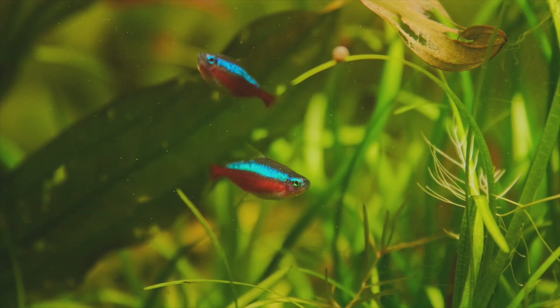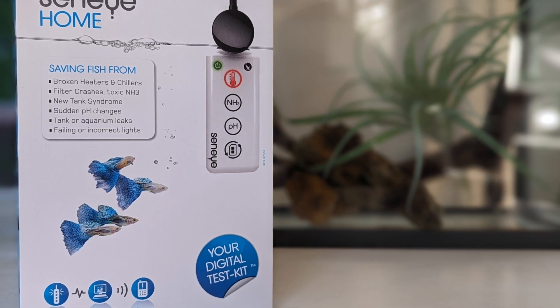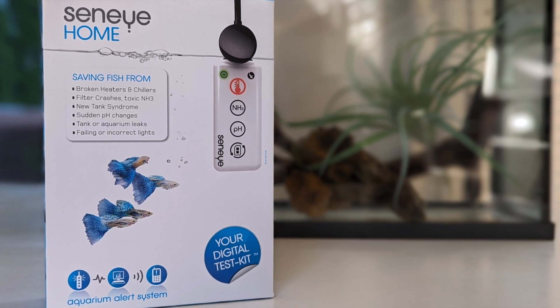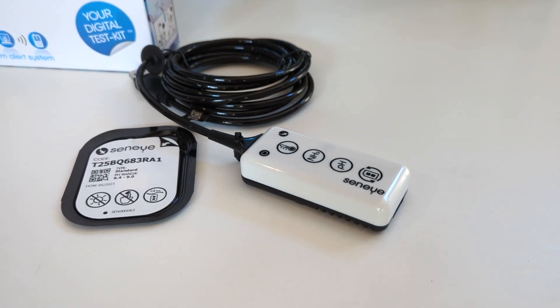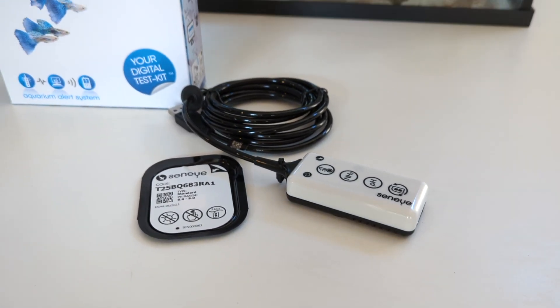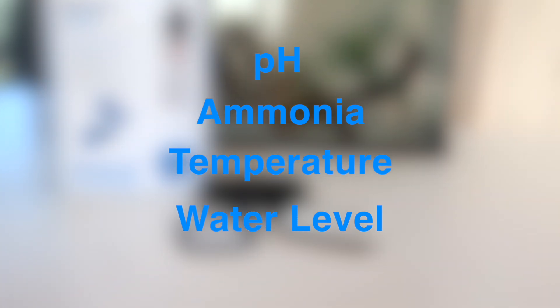Are you looking for an easy way to keep tabs on your tank's pH level? The Senai Aquarium Alert System is just what you need. Its proprietary slide technology eliminates the need for calibration fluid, so you can monitor pH, ammonia, temperature, and water levels for 30 days without any hassle.